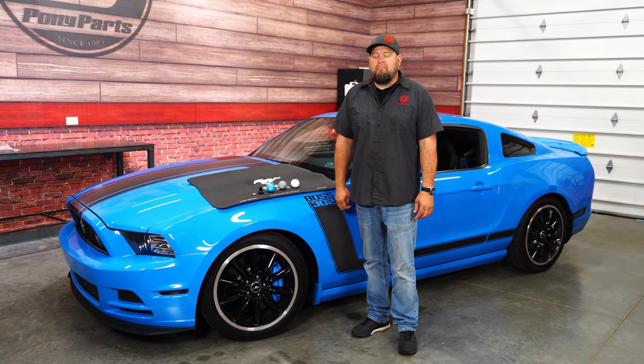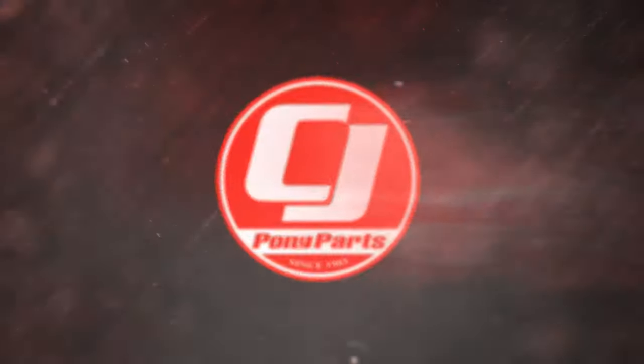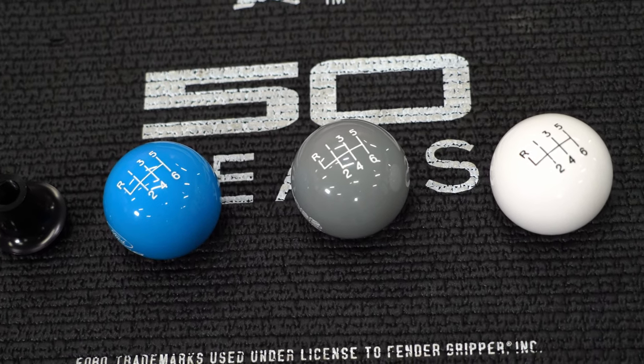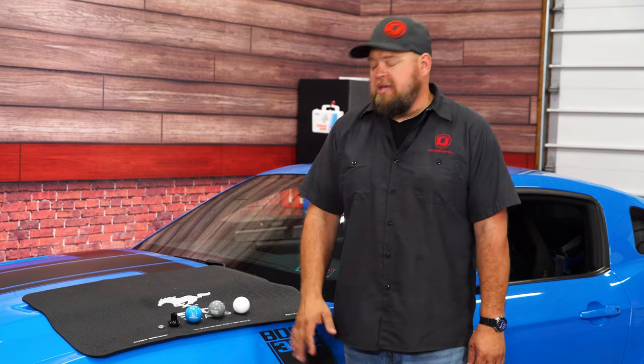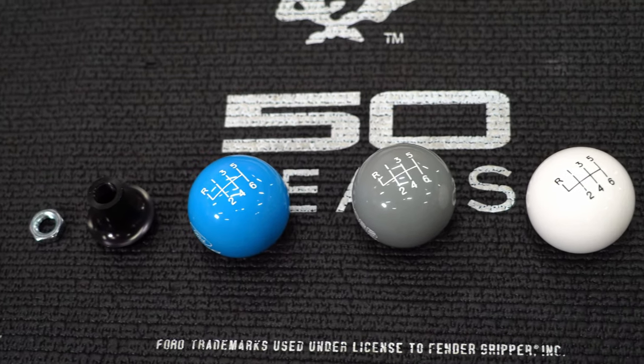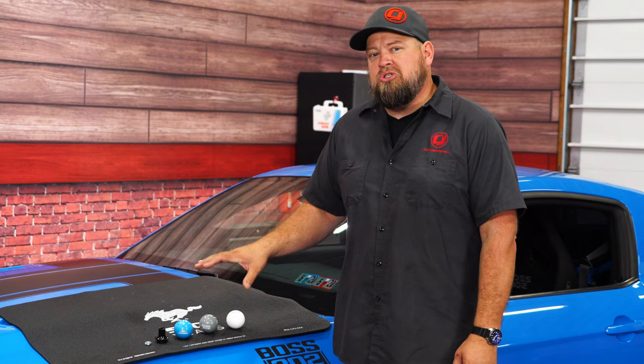Today we're going to install a custom Epco shift knob in my 2013 Boss 302. Epco shift knobs are available for your classic or late model Mustang — we have three examples here. There are literally thousands of options between colors, stripes, logos, and all kinds of different things. These are custom made most of the time, so figure about four to six weeks for delivery. When you wait that long to get something custom made for your car, you want to make sure you install it properly. There is a trick to installing these without damaging them, and today we're going to show you how.